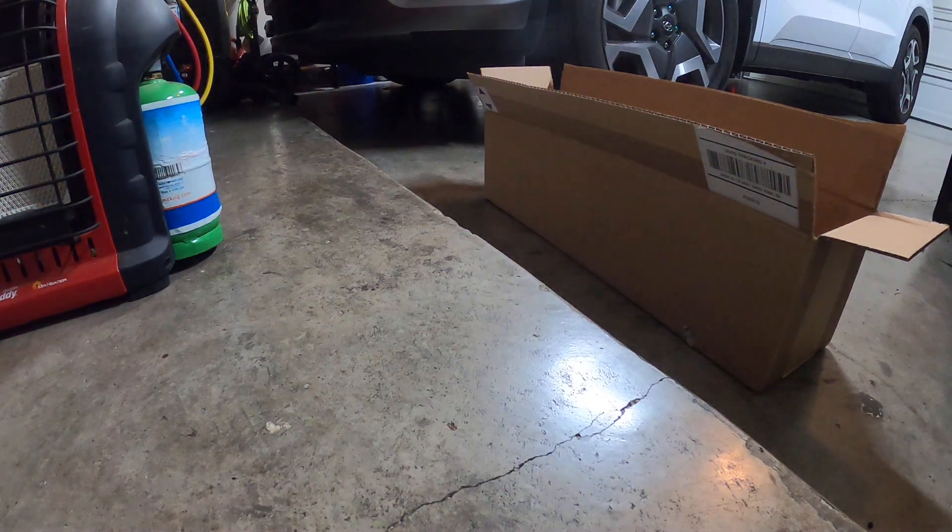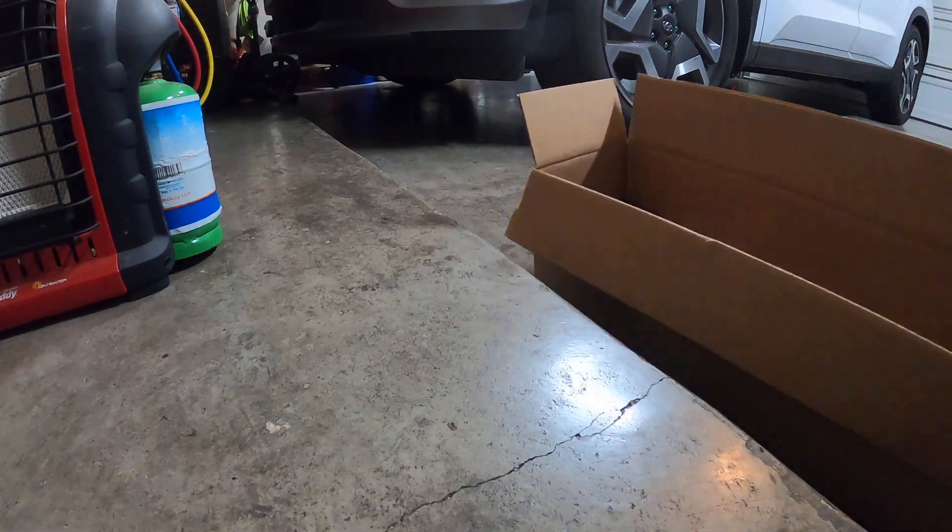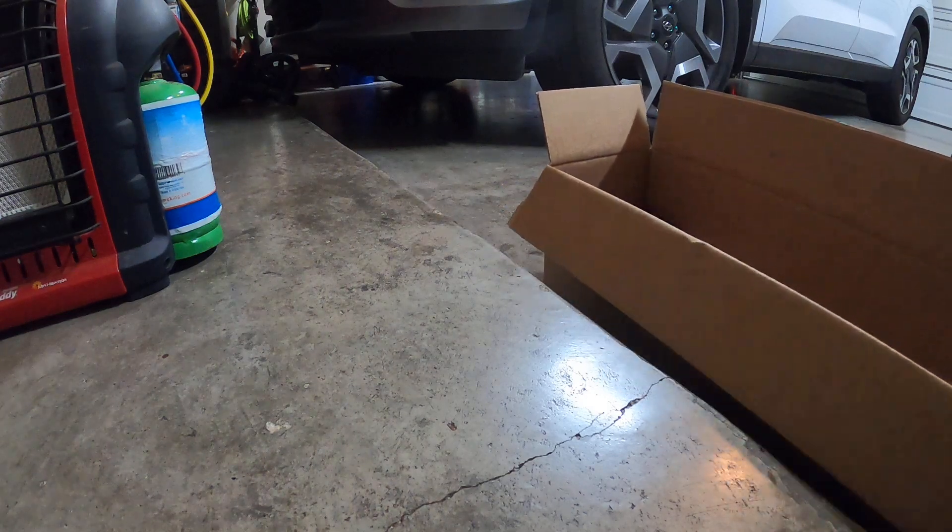Welcome back. I know I haven't posted anything in a while — I've just been busy. I wanted to show you guys something because I forgot I had ordered this, and I wanted to do an unboxing.